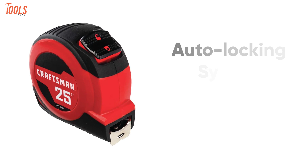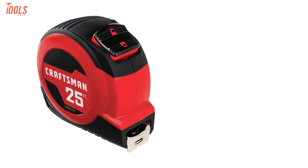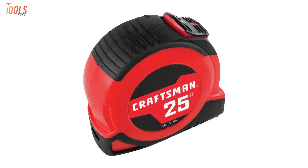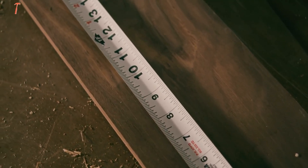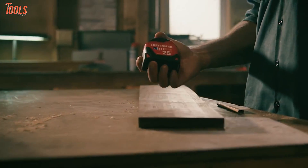With the auto-locking system, this self-locking tape allows smooth and comfortable retraction with the push button. Furthermore, it is rubber-over-mold, so you have added grip while using it. In order to get a sturdy, feature-rich tape measure for long measurements, you should definitely choose the Craftsman CMH-T37-225S.